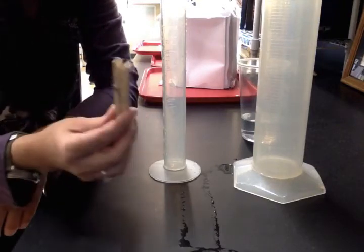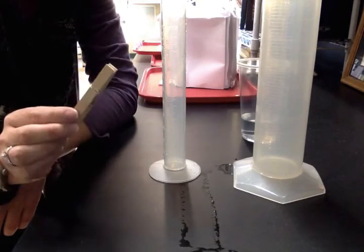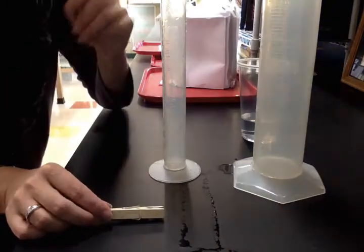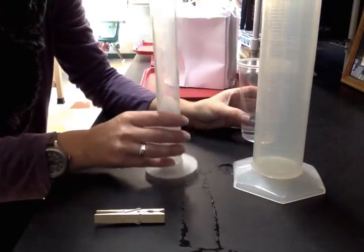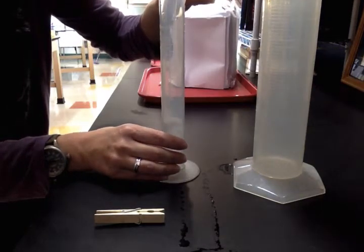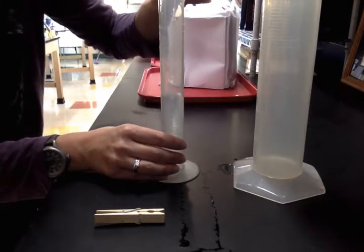Now, let's say that we want to take and get the volume of this clothespin. It's going to be kind of difficult to measure and get the volume of the clothespin. The easiest way is to still make use of your graduated cylinder. So what I'm going to do, I'm going to pour in 50 milliliters of water.